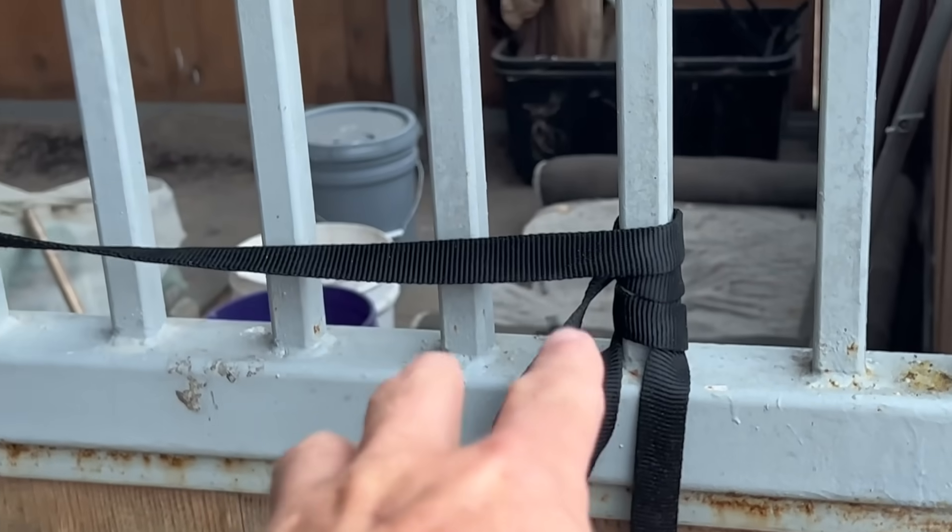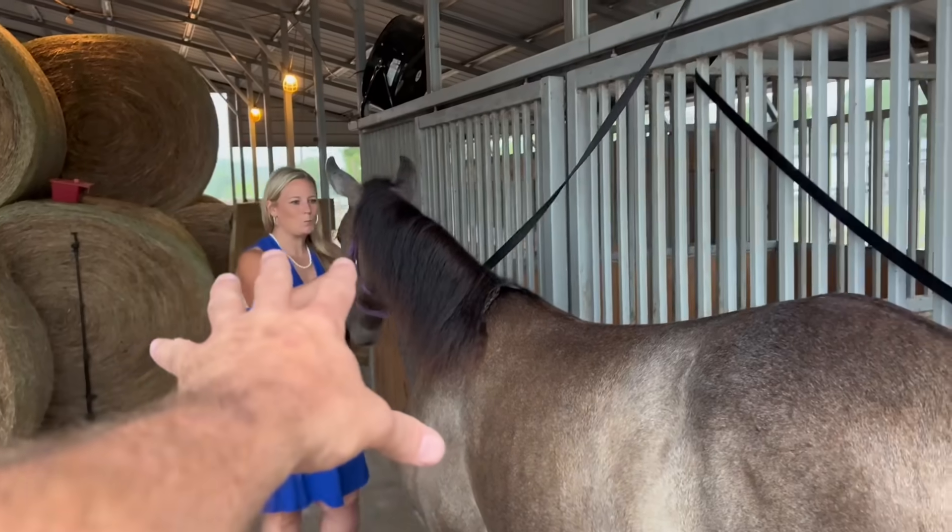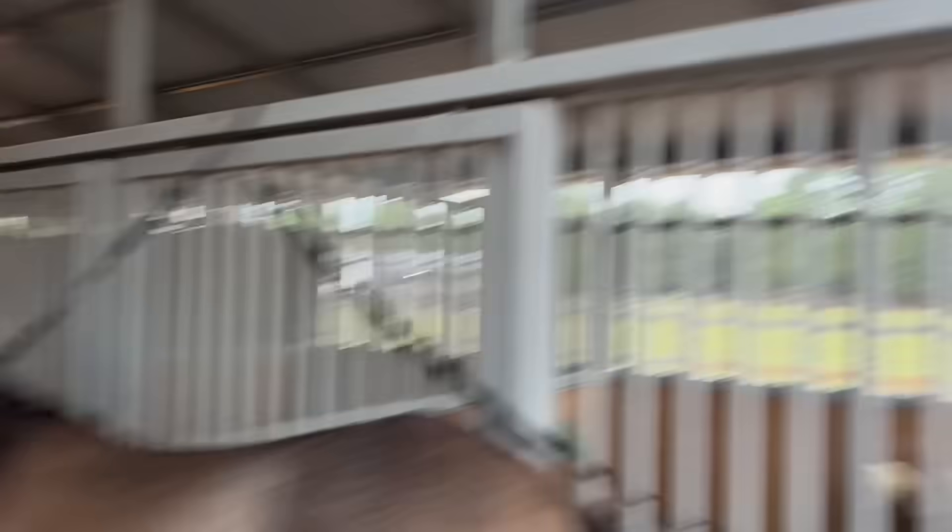All right, so what I want to talk about real fast is how I have her tied. Jamie's going to keep loving her over here. I don't know how she's going to react with all of the noise from the rain.